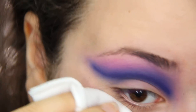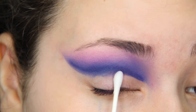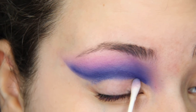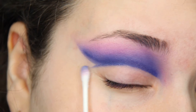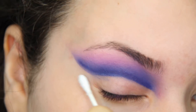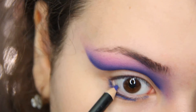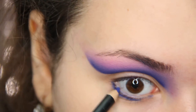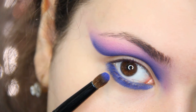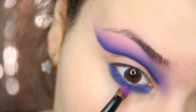Clean up if necessary. Adding that royal blue pencil to the lower lash line and waterline, and on top, adding that blue eyeshadow, and also adding that purple eyeshadow.